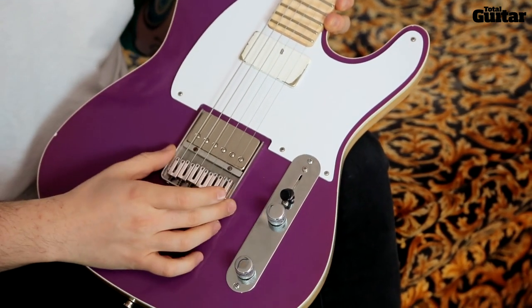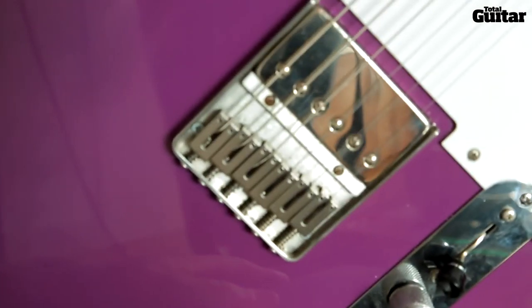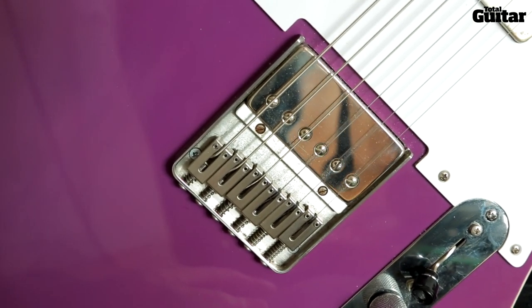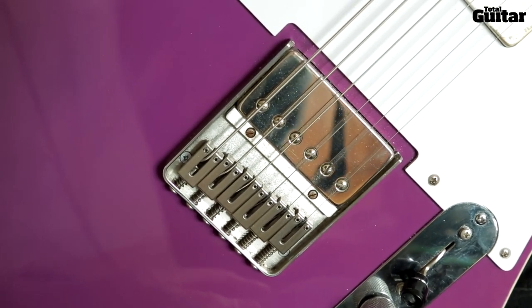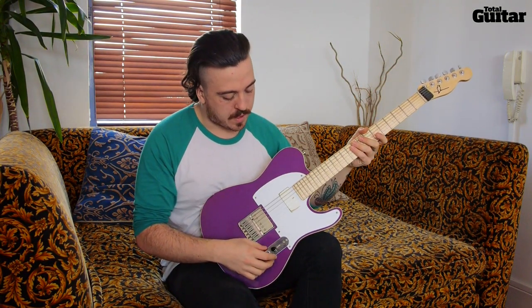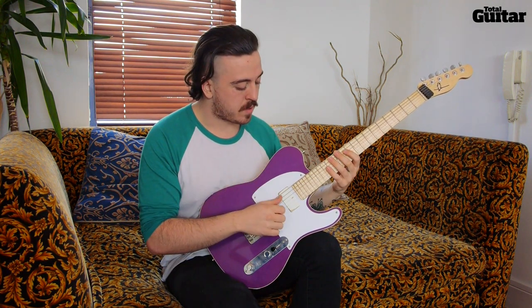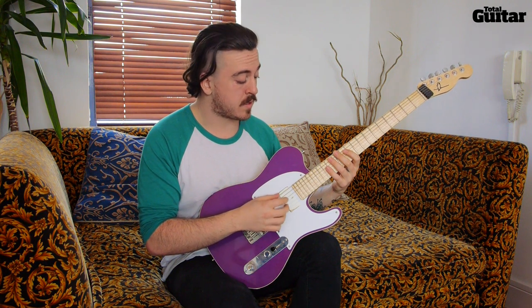Custom made bridge which is extremely comfortable and simple — no Floyds, I can't really deal with those live, they cause a lot of issues. Spurzel locking tuners and then American hardware for everything else, so you know there's going to be no issues in terms of the electrical parts of it.